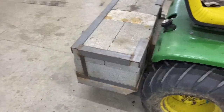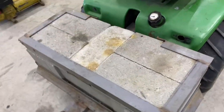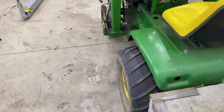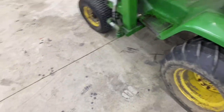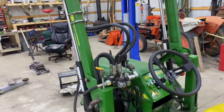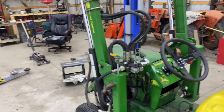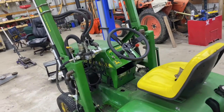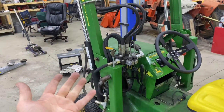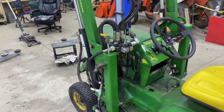I had to add a counterweight on it when I built it, of course, or it wouldn't have lifted anything. I'll show some video of me testing it out. I built the loader in the winter of 2017, so I think we've replaced one hose on the loader — I have no complaints with that.